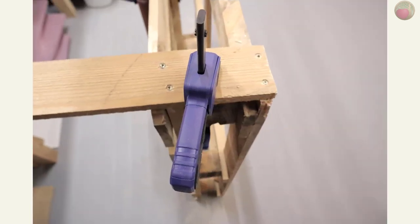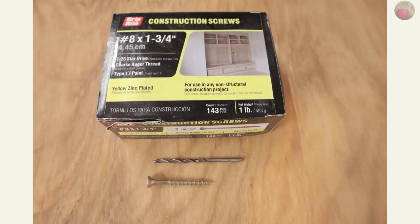Now let's add the feet. I used two of those rails that we cut out and mounted them flush to the back, but you can have them stick out of the back a little bit if you want to. Mine stuck out the front by 11 inches and that was enough to make the palette tip proof. I used number eight by one and three quarter construction screws and drilled pilot holes with a countersink to get the screw head flush or below the plane of the wood.